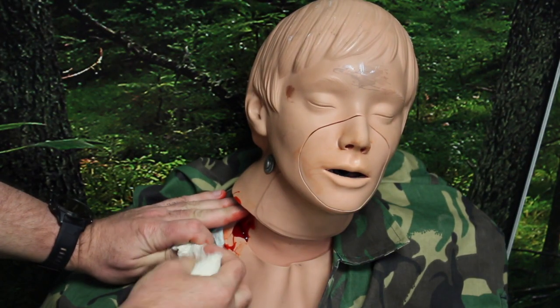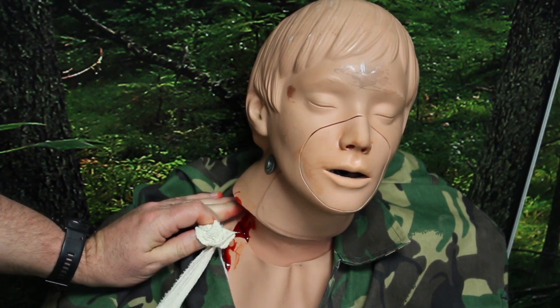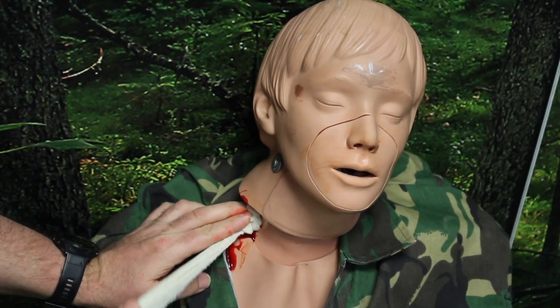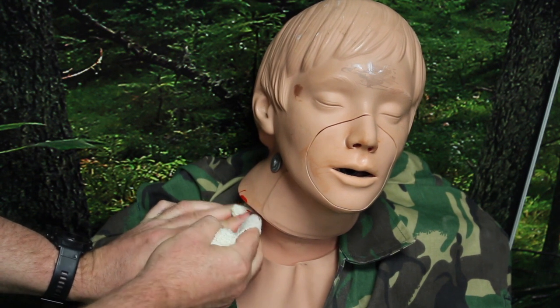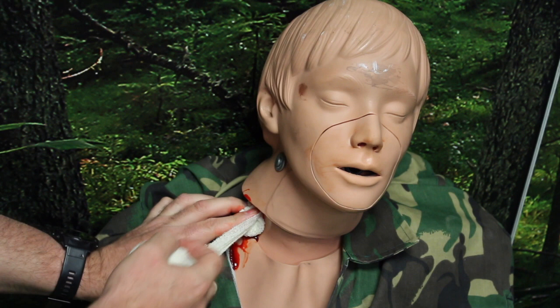Having opened up the dressing, what we're going to do is try and make a small ball with the first part of the dressing. This is so that we can direct the pressure much more correctly, much more accurately. This is then pushed into the wound site and we're trying to get that ball over the point of the most active bleeding if we've identified that earlier.